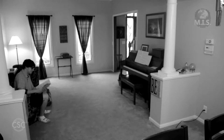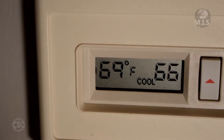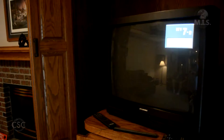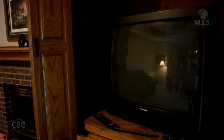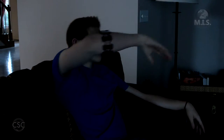Before, if you were too hot, you had to get up and manually turn down the thermostat. Now you can do that very thing with the MIS system from the comfort of your chair. Watching TV and disappointed with the show that's on? With the Myo Armband, simply swipe to change channels. And when you find the one you want to watch, just switch off the light and enjoy the show.